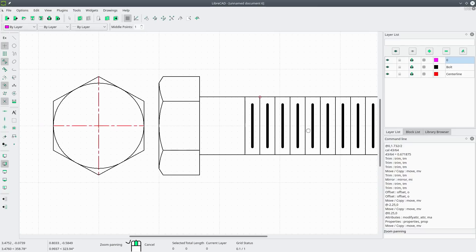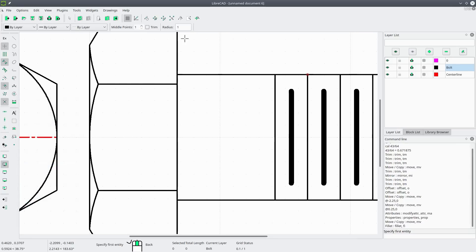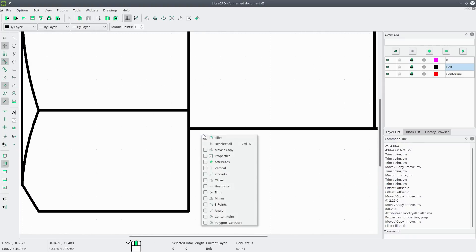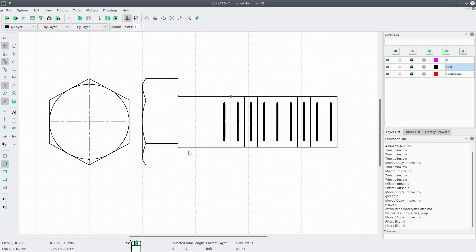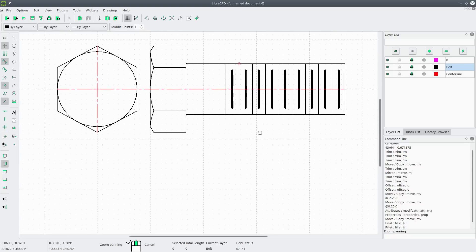Hit Ctrl+K to deselect. There is the bolt. There's a tiny fillet radius here we could add — jump back into the bolt layer, modify fillet, radius for this bolt is 0.03 inches. Make sure trim is deselected, zoom in, select this line and that line — there's your fillet. Do the same at the bottom corner. We can also extend the center line all the way through the bolt horizontally: go to modify trim, select the edge, then select the center line, and right-click twice to exit.